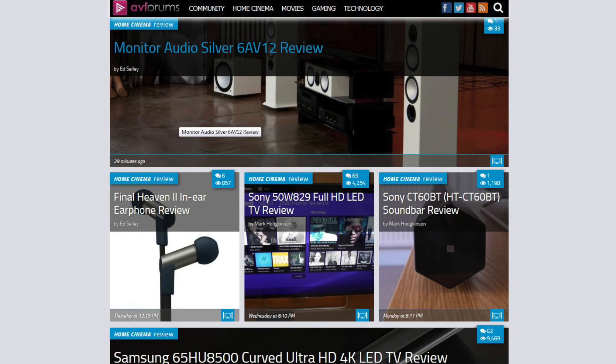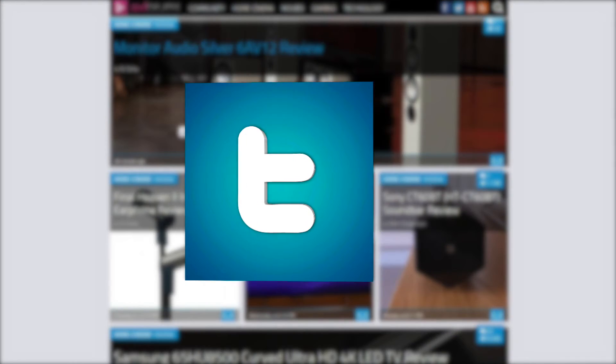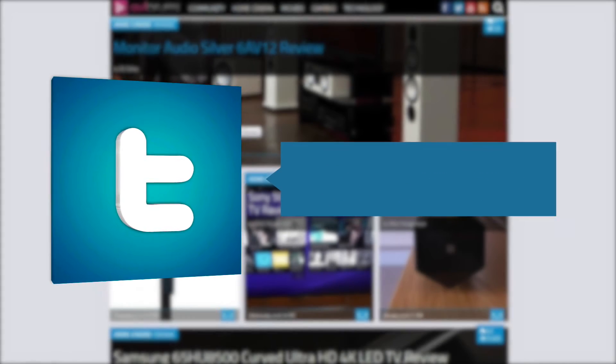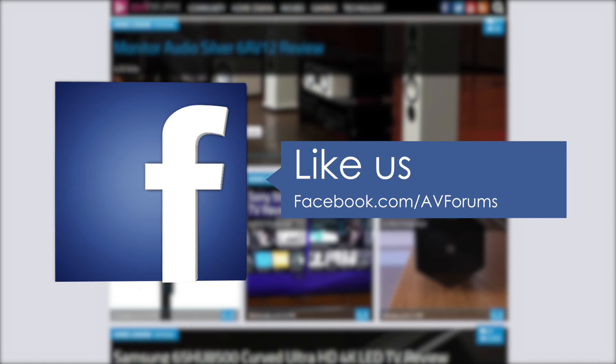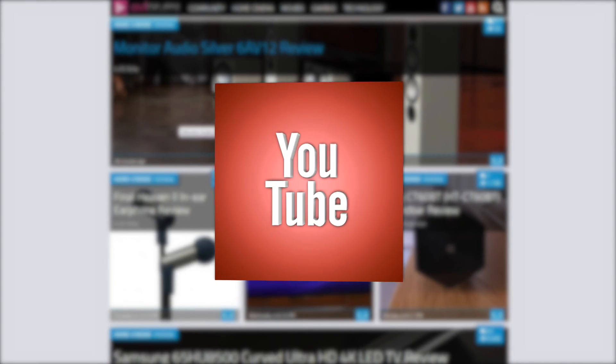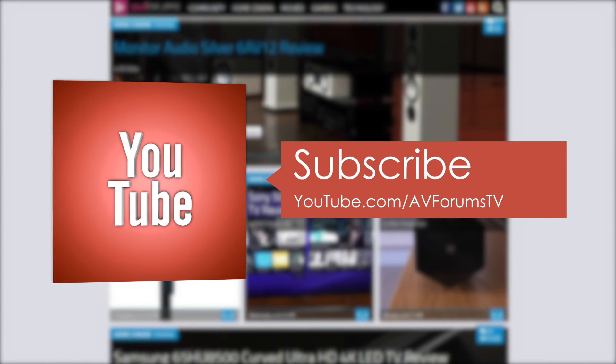To find out more, you can read the full written review at avforums.com/reviews. You can also follow us on Twitter, like our Facebook page, and subscribe to our channel on YouTube.